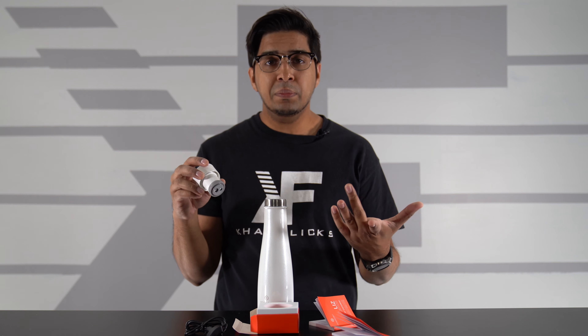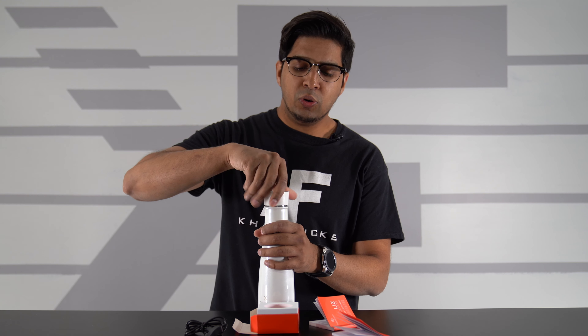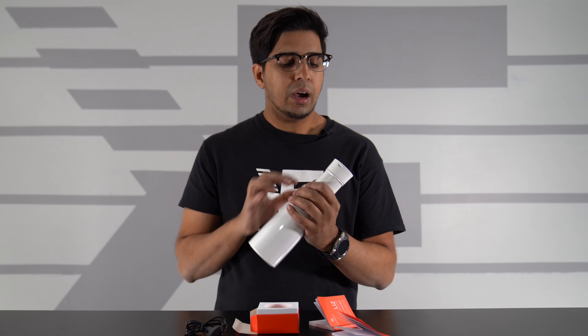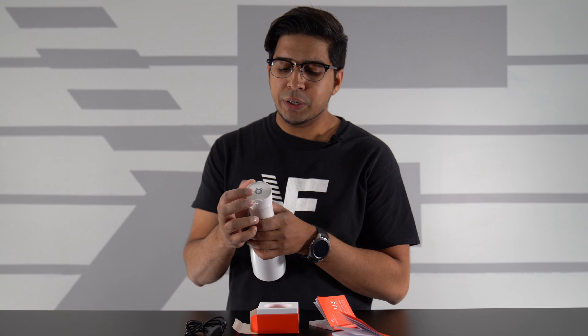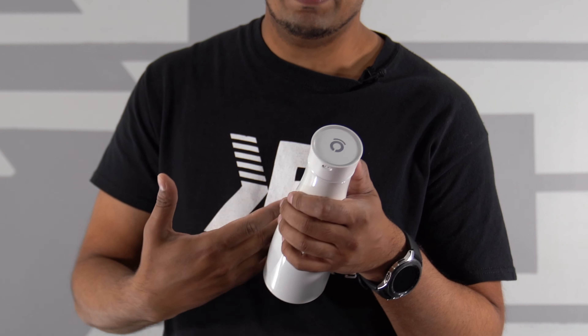The way it works is quite interesting. The cap essentially houses all the technology. If you open it up you can see on the bottom there's the UV light and sensor, which indicates temperature and cleanses the bottle and water. It only works when the cap is on. The charge port is a snug plug-in, and the touch sensor is on top. If you tap it once it will indicate the color representing the temperature of the bottle.